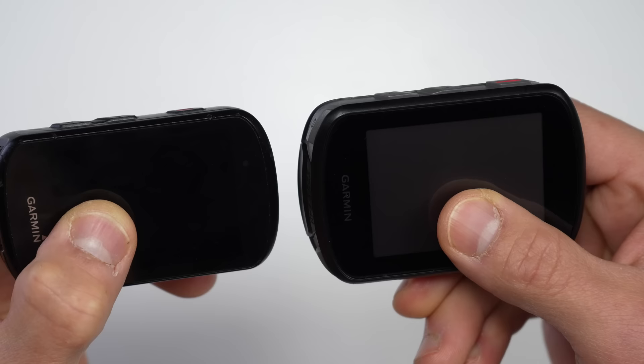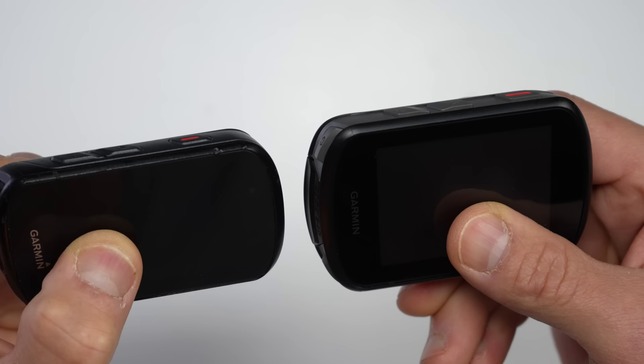Another difference between the 540 and 840 is storage: the 540 comes with 16 gigabytes while the 840 comes with 32 gigabytes — a bump from the previous generation. What's interesting is that the map data is actually much larger on both the 540 and 840 due to the new Climb Pro enhancements, so the increased storage is quite relevant.